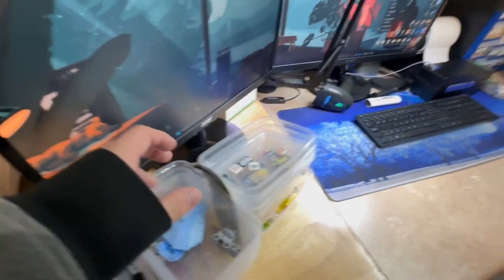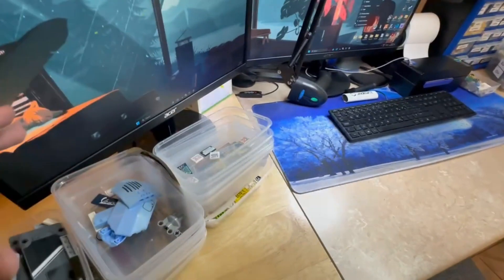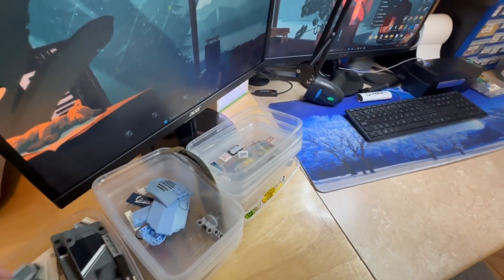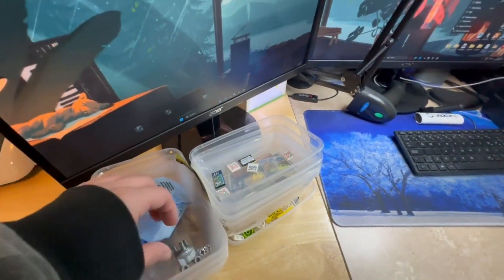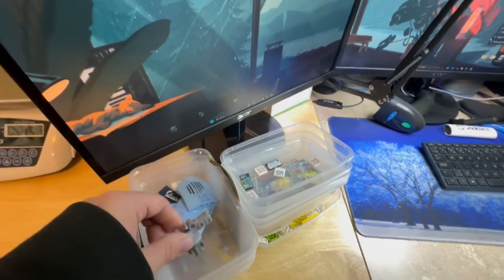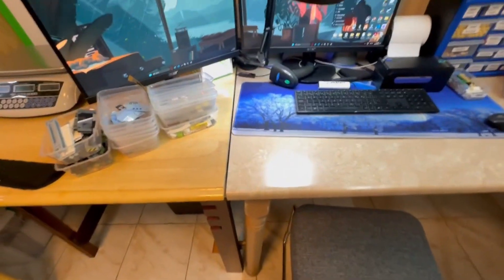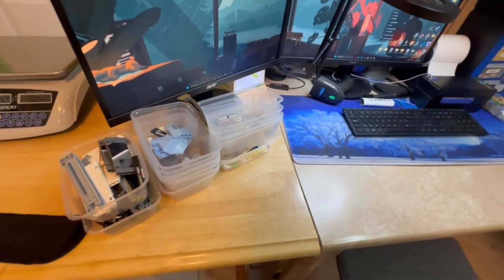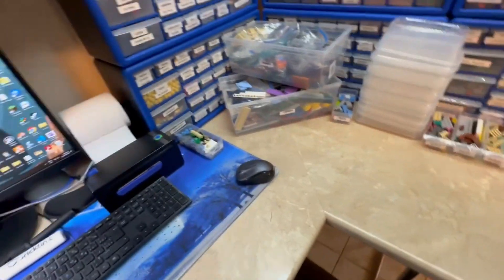I thought I'd be done yesterday, but now today I can finally get all of these stickered parts uploaded along with a couple of the more miscellaneous counterpart items that were in the sets. After that it'll all be done from the haul, excluding the minifigures.